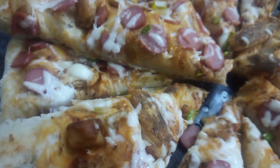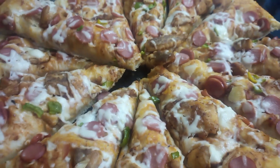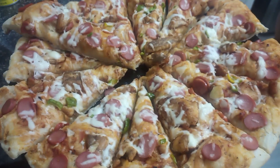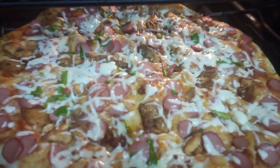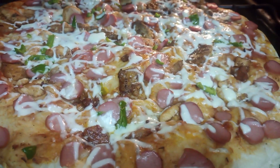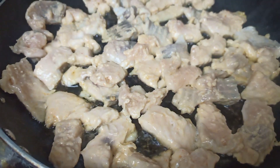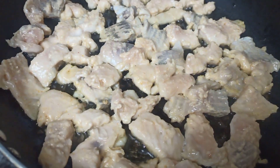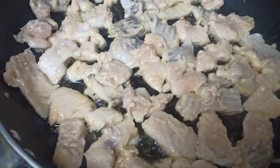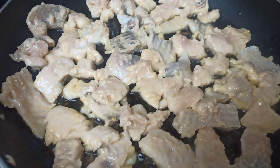Today I am going to share with you how I made crispy salmon nugget pizza. Usually I use meat and vegetables, but today is different. I use salmon and mustard nuggets to fry, and I fry it in a healthy way.